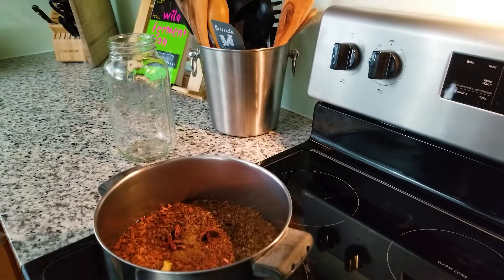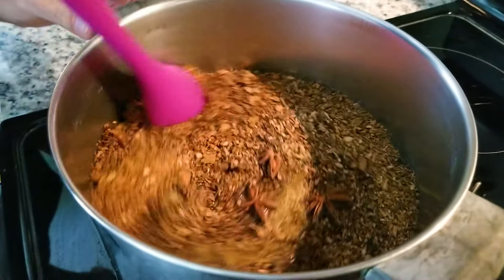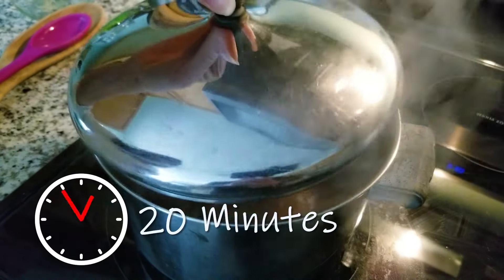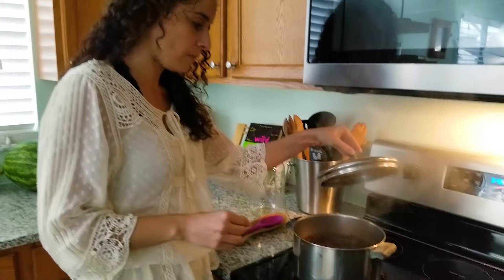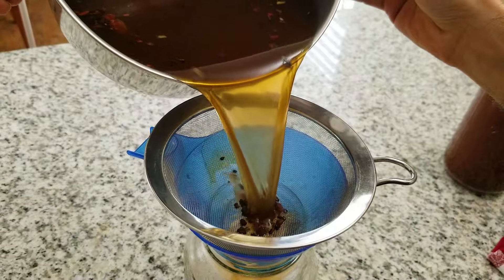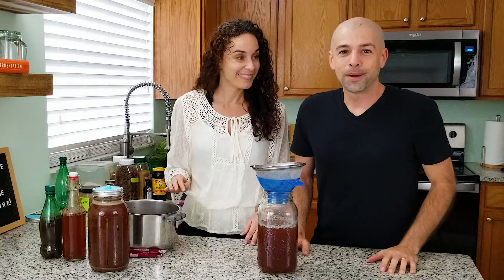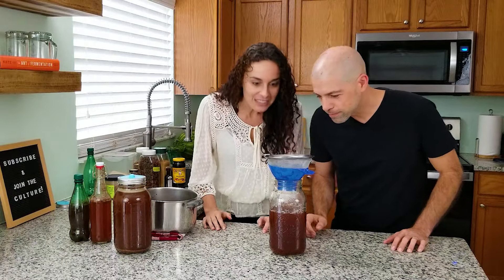We are ready to bring our ingredients to a boil — turn the heat on high, bring it to a boil, and we're going to cover it so not too much liquid boils off. We want all the flavor. We're going to let this boil for a good 20 minutes, then turn it off and let it sit for another 10 minutes to cool down and steep the flavors a little longer. Now it's time to strain off the pieces, leaving just the root beer liquid in our half-gallon mason jar. The whole house smells like root beer!